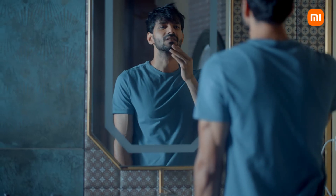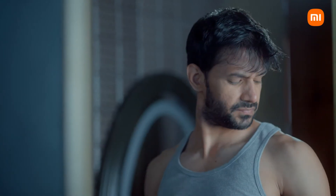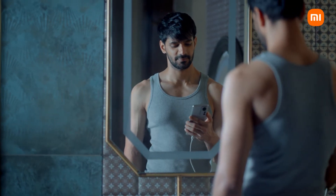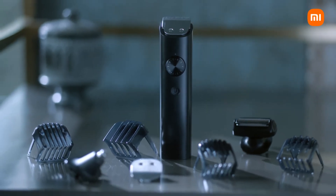Now, the time has come to take a leap and change the way we see grooming — from a single blade to an arsenal of blades, each designed for a unique need. We realized modern problems demand a modern solution. Presenting the new Xiaomi Grooming Kit Pro.